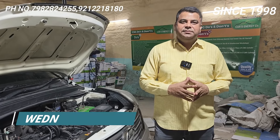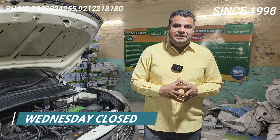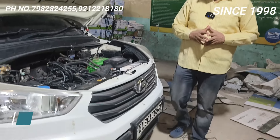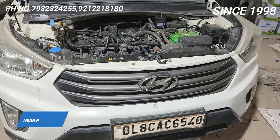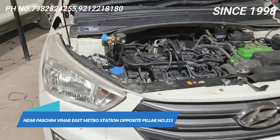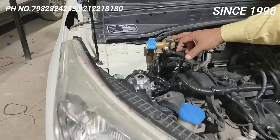Hello friends, welcome back to Car Energy with one more video of Hyundai Kreta. This Kreta is a BS4 2016-17 model and the kit is Lovato EXR — one of the finest kits. The total kit is made in Italy. This filling valve will go directly to the cylinder.